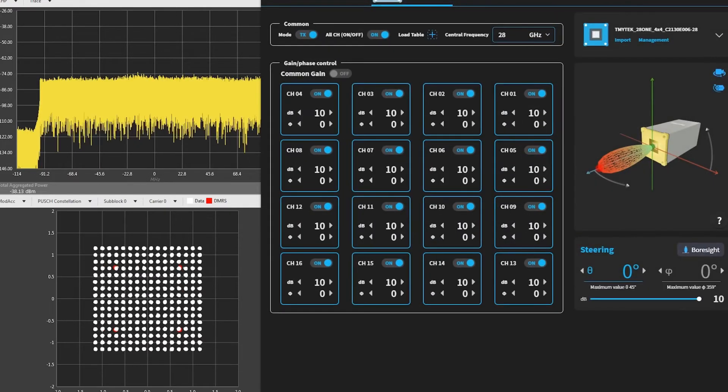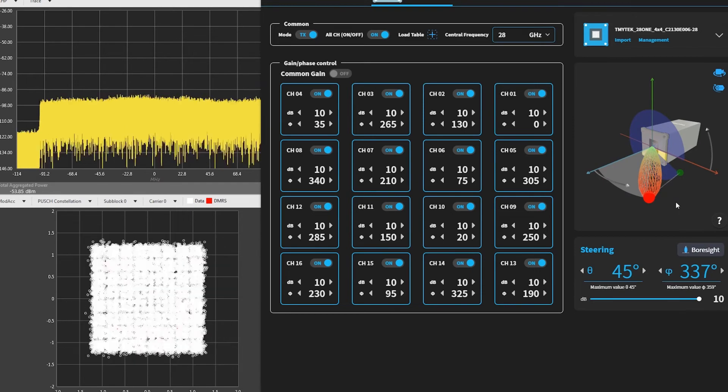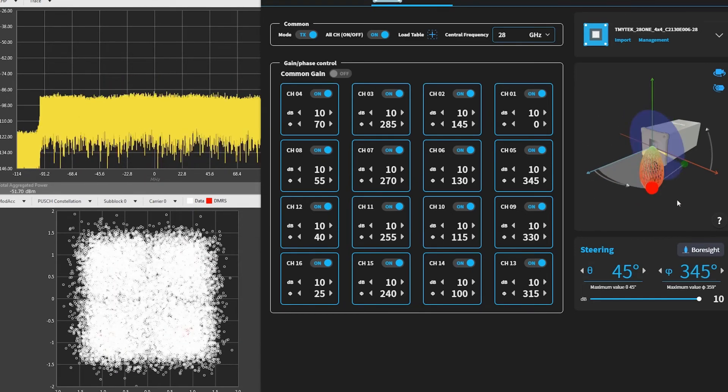The screen shown now is the control interface for BBOX1. There are 16 channels, so you are able to control each channel's phase and amplitude independently. TMYTEK also provides a very innovative and intuitive user interface — that is the 3D beamforming view, as you can see on the screen. You can control the beam direction simply by dragging the beam and moving it around — a very intuitive way to control the beam.